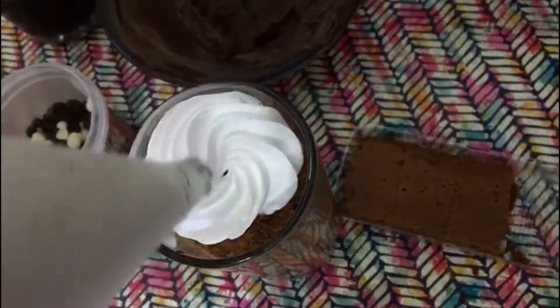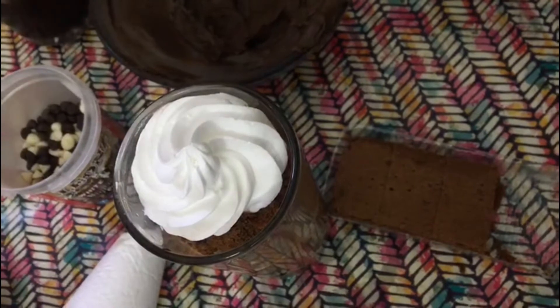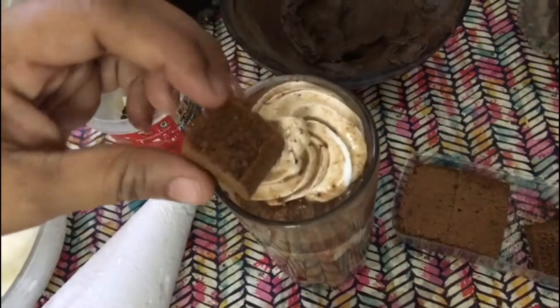Decorate it with some whipping cream, then goes our milkshake, a piece of brownie, and some chocolate chips.